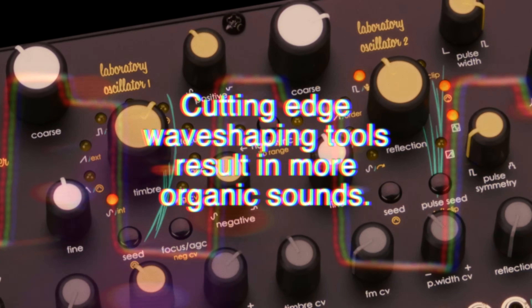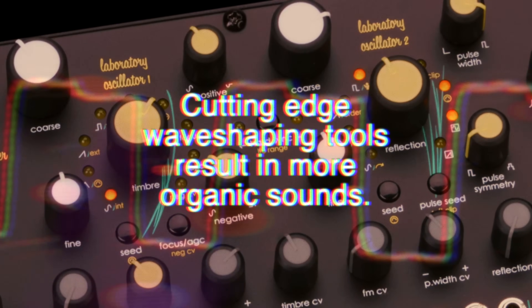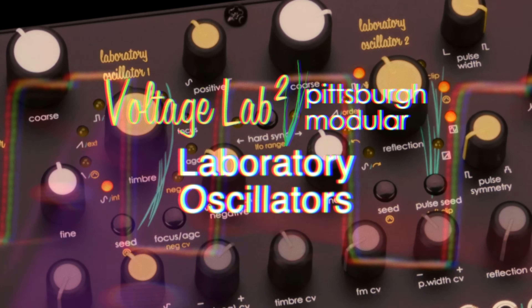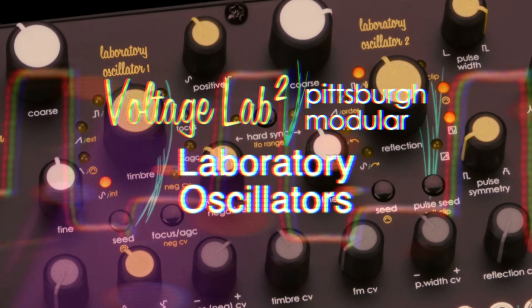The Voltage Lab 2 has a very physical sound, meaning that the sounds it creates feel natural and alive. This is the result of newly engineered capabilities built into each of the laboratory oscillators.